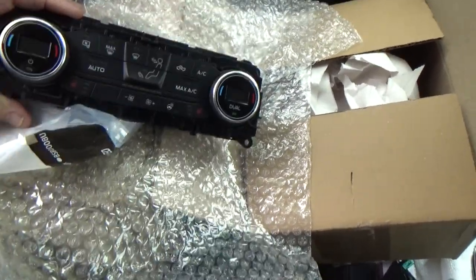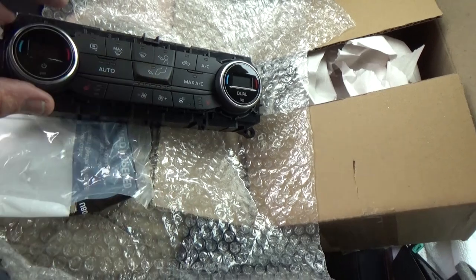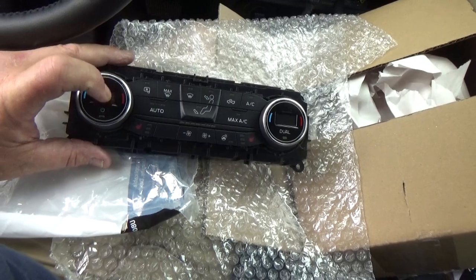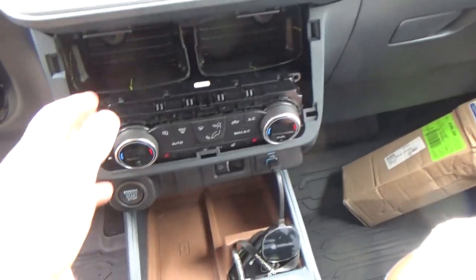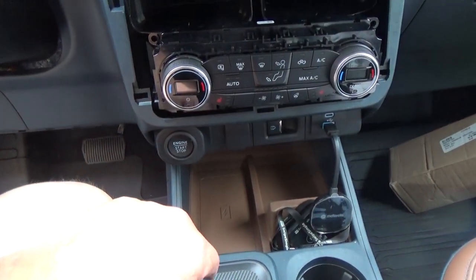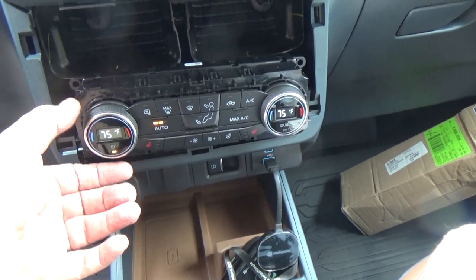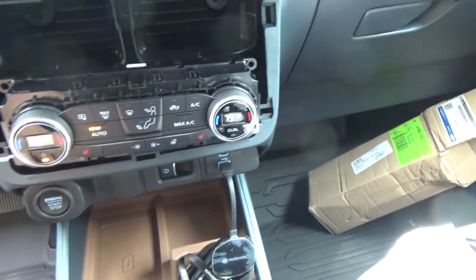Well, glory be — this is the correct one. It's got steering wheel heat, seat heat, auto max, everything. And it's got digital controls! I'm going to plug this thing in real quick and see if these digital controls pop up, or if I'll have to do something with FORScan. Got it plugged in — here's the moment of truth. Everybody drum roll... Oh heck yeah! Freaking awesome. Look at that — I got my digital readout again!